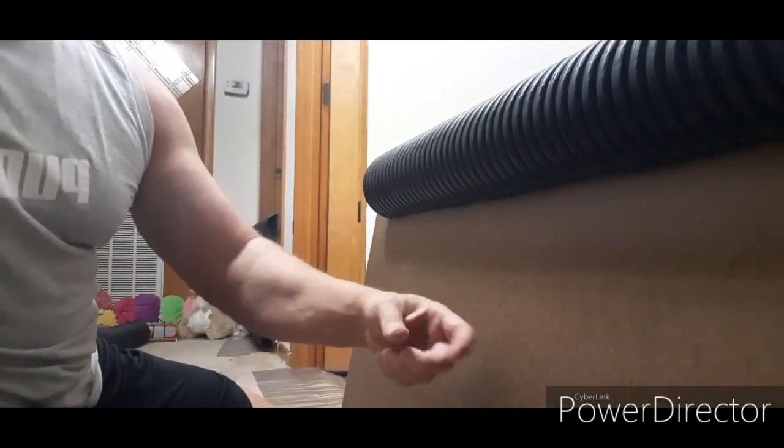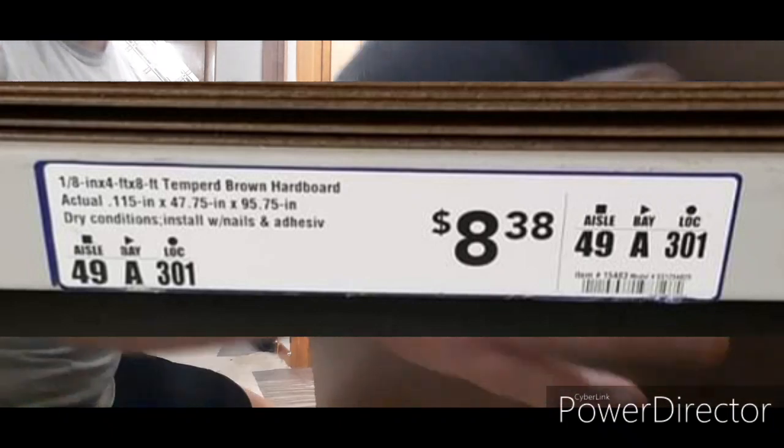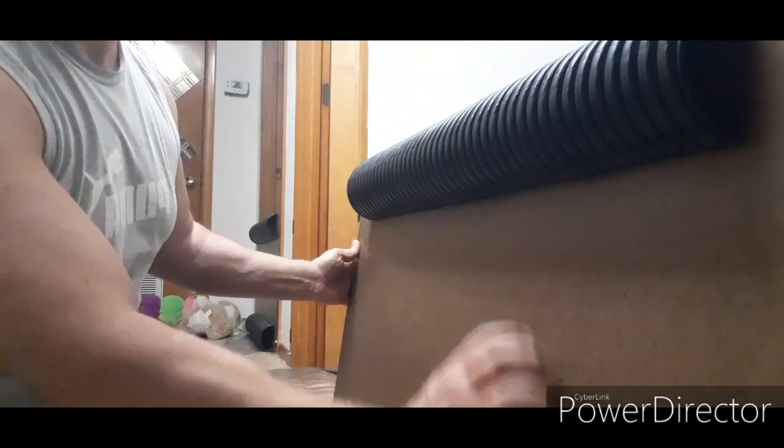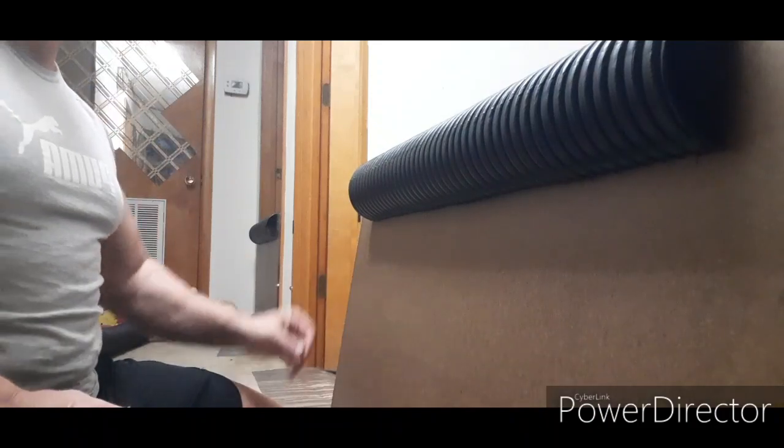This board comes from Lowe's. You can see that it is extremely slick on both sides — a ferret can't get a hold of that. It's just a board that's maybe an eighth of an inch thick. They sell it at Home Depot and Lowe's.